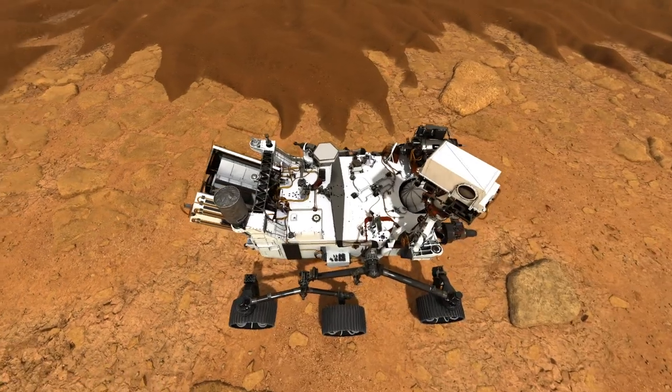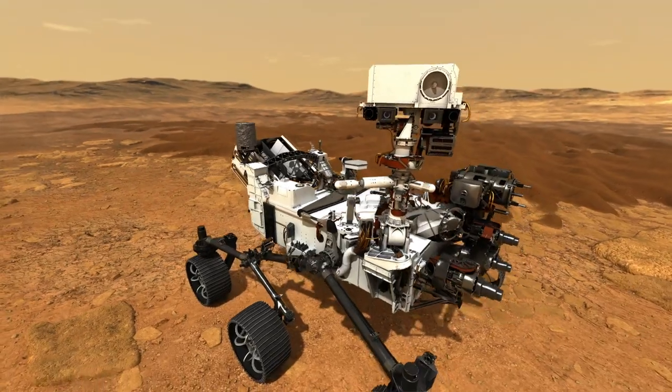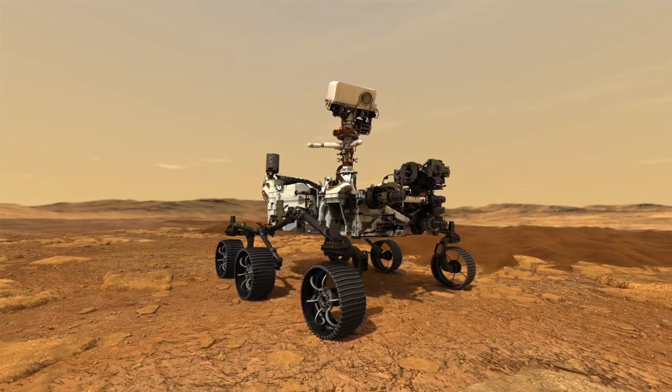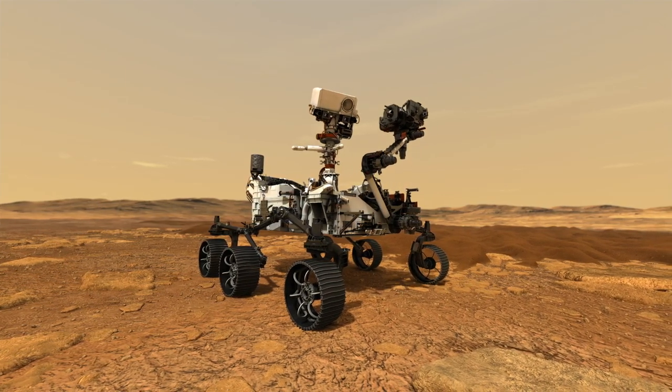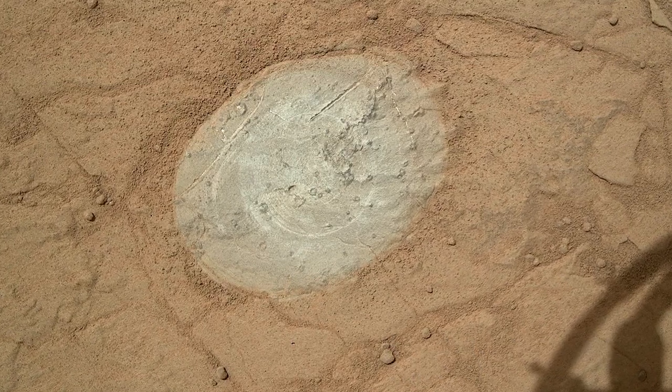Well, the Perseverance rover has a very cool sample collection system. When the rover is driven to an area that scientists decide have interesting rocks that they might want to sample, the rover is able to use a large and powerful coring drill at the end of the robotic arm. This coring drill is able to select from three different types of drill bits, depending on what kind of sampling it wants to do. One type of drill bit will actually abrade away the top surfaces of rocks so that science instruments can closely study the newly exposed unweathered layers of that rock.